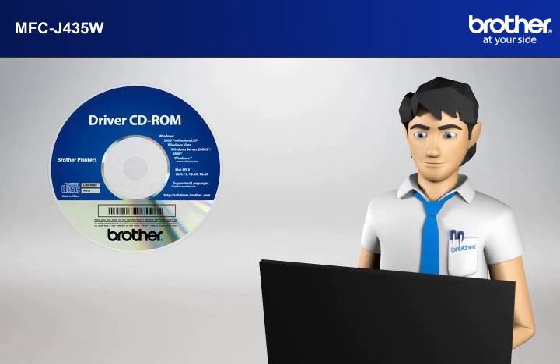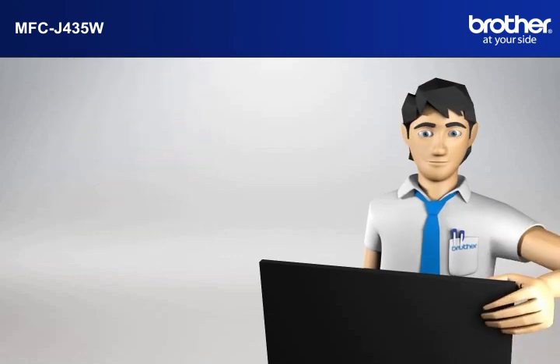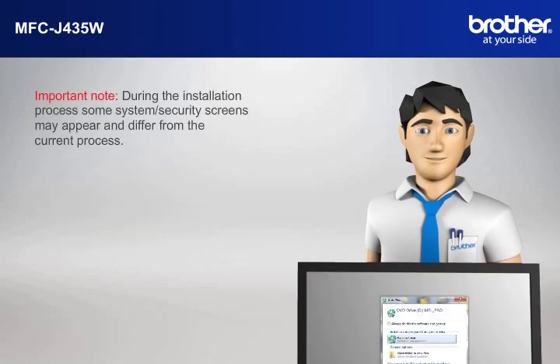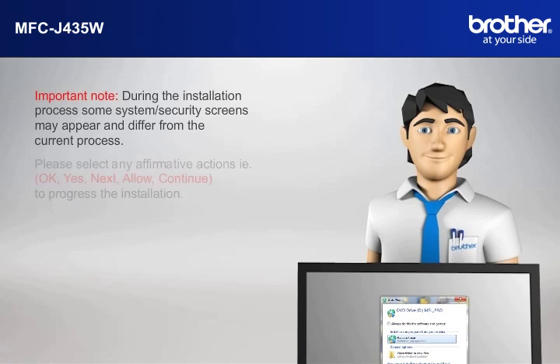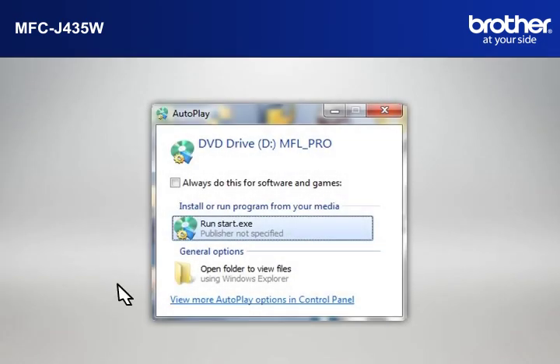Insert the CD-ROM of your Brother machine into the CD-ROM drive of your PC. Important note: during the installation process, some system security screens may appear and differ from the current process. Please select any affirmative actions, for example OK, Yes, Next, Allow, or Continue to progress the installation. Click on Run Start.exe in the Autoplay window.